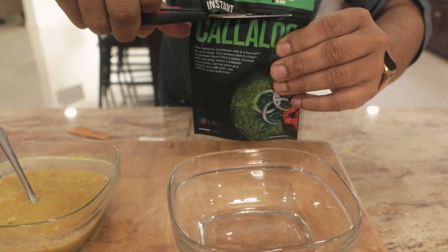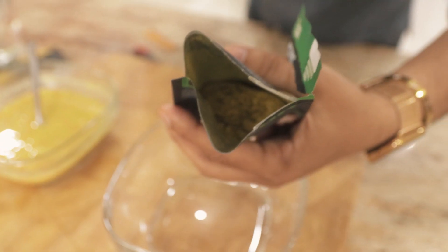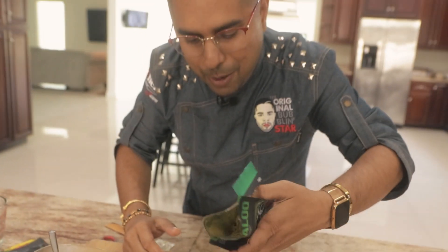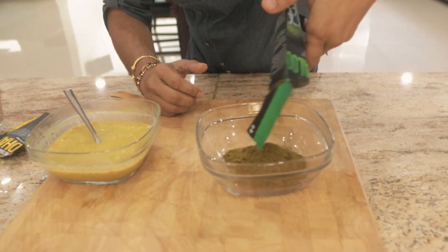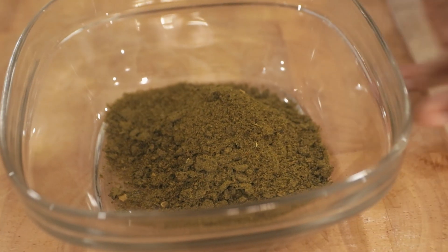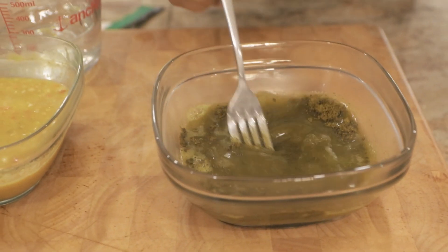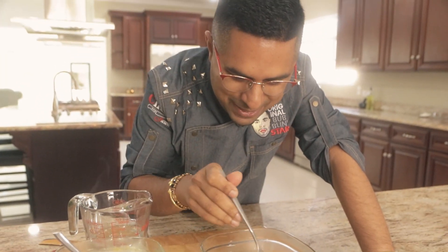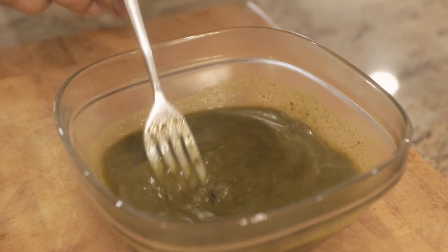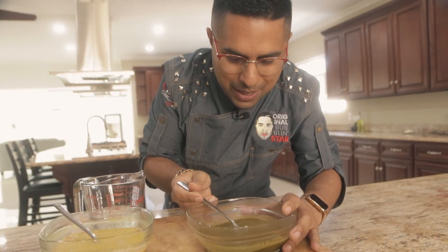Callaloo time. Same pack — open them up. Look at the color inside there, look at the character. Continuing to be blown away by what Novo Farms is doing here. Empty the contents. Immediately I'm getting that nice herbaceous flavor in the atmosphere. Mix that in — people would say this is sorcery. As you mix this up you're getting the garlic inside there, getting that fresh callaloo smell going on. Novo Farms — check that out.